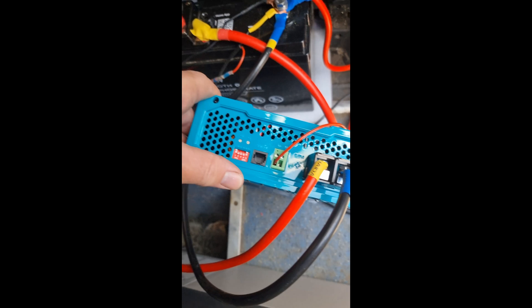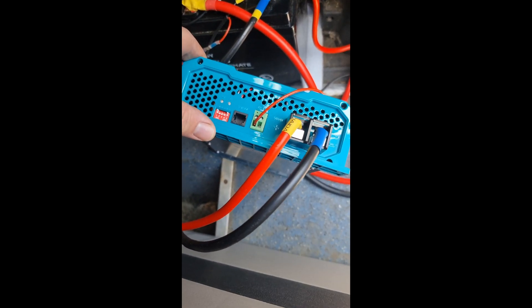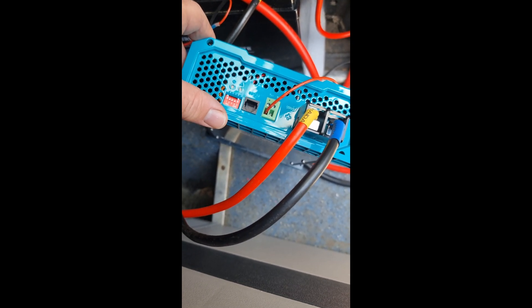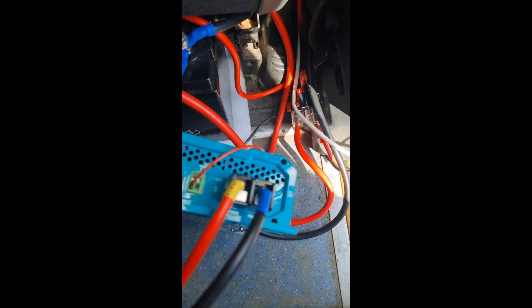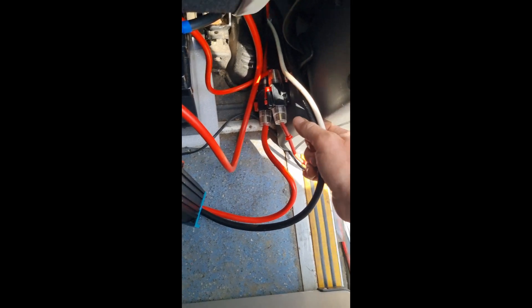I've been running it a couple of weeks now and it's a fantastic bit of kit. I get my full 40 amps straight away. I've got it on an isolator switch with a fuse down there, as you can see.